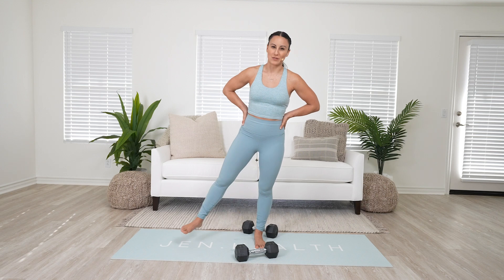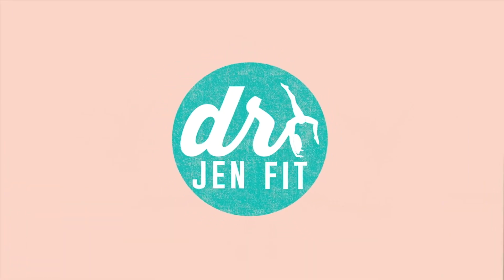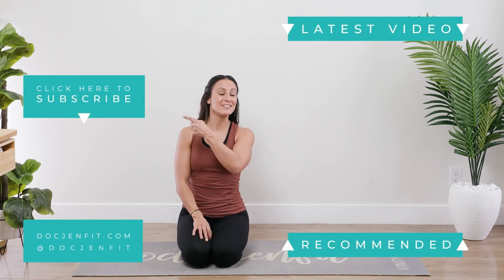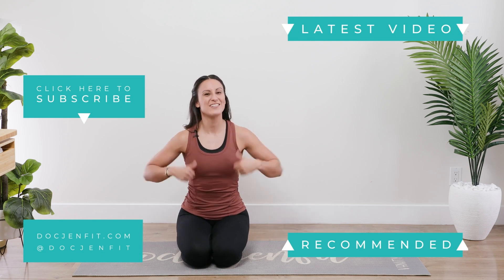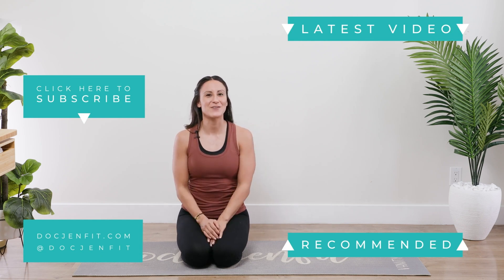If you love what you're learning, don't forget there's so much more in store — hit that subscribe button and check out the other videos so you don't miss anything and you continue to learn and feel amazing within your body.